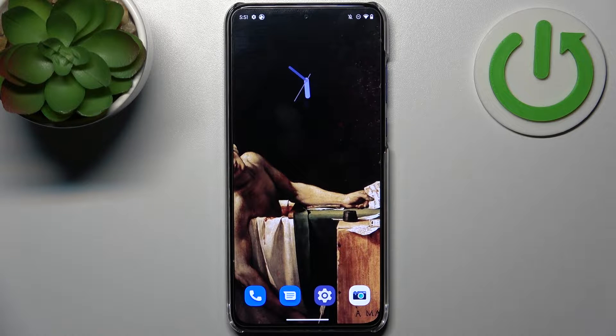Here I have Motorola Edge 30 Neo and today I'm going to show you how to take a screenshot on this device.